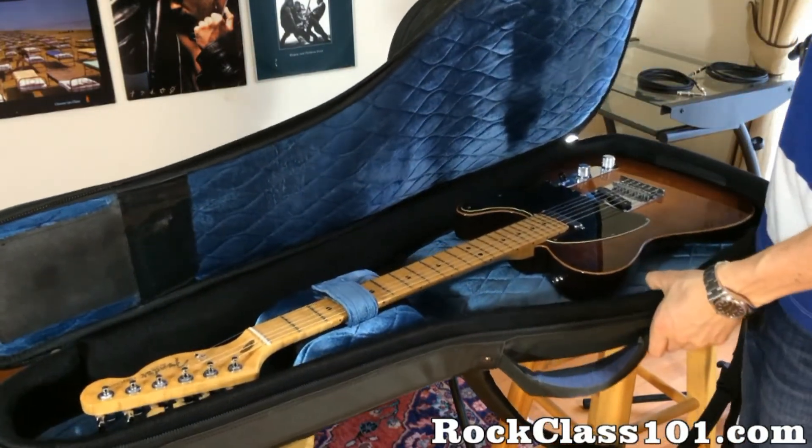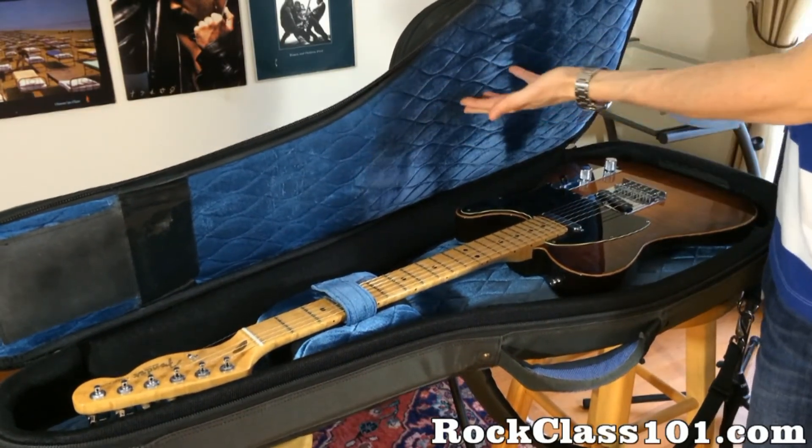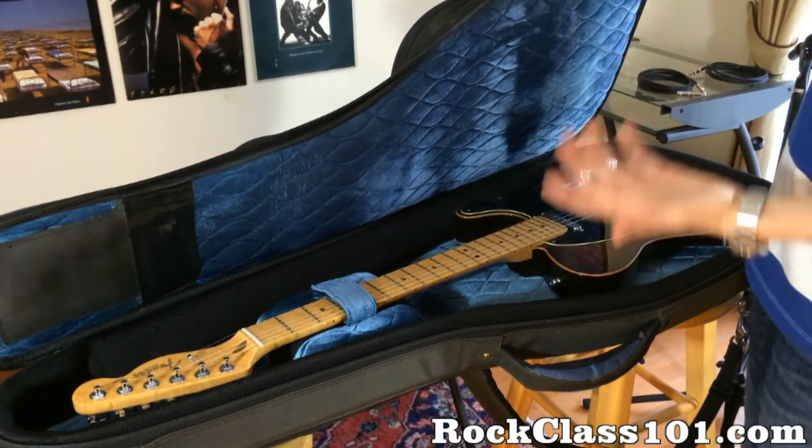Opening the gig bag, we can see how well protected and padded everything is. The quality — they've really worked on it.